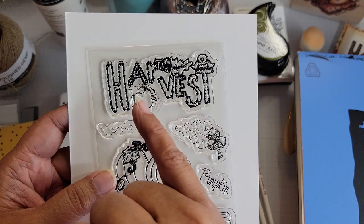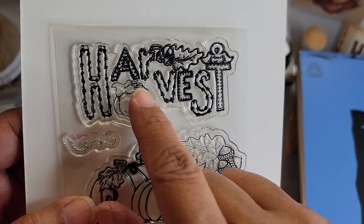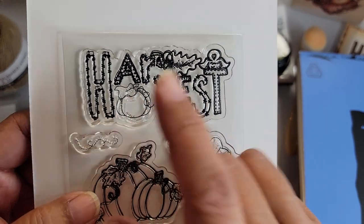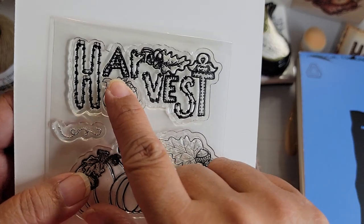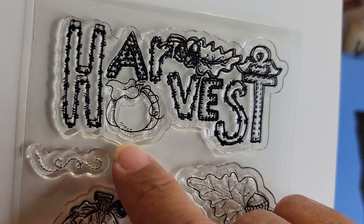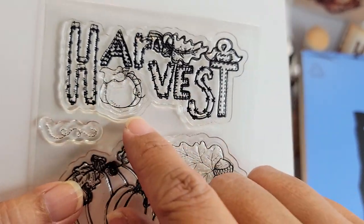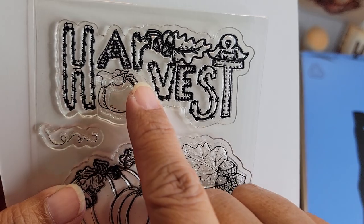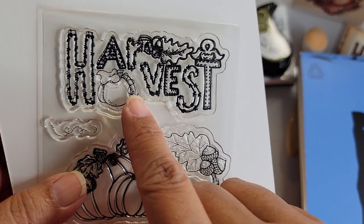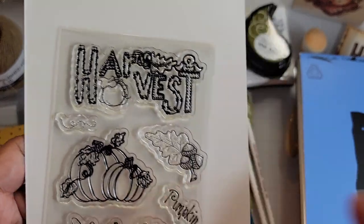This stamp here — I did a little stamp surgery. If you're not comfortable with this, don't do it. I actually separated this pumpkin out from the word 'Harvest.' That's why you don't see the ink on this part of the stamp. You can always not ink it up, but sometimes the images are so close together that you may get that. So I decided to cut mine away. When you do that, don't trim the edges once you've cut it away — that way you can fit it all back together like a jigsaw puzzle if you ever want to use it as the original illustration.